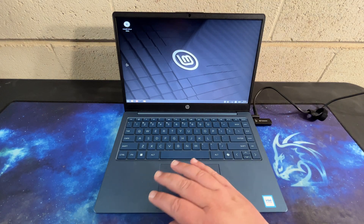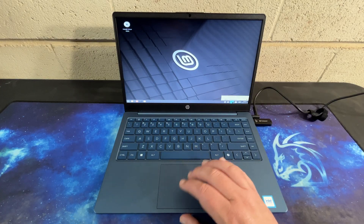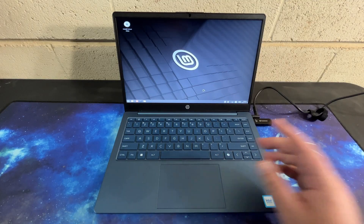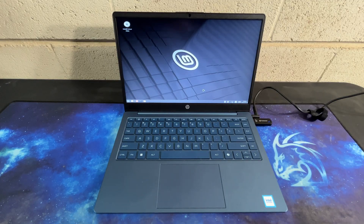We are booting from the USB drive, which does make it boot a little slow. As you can see here, no network devices are available. This laptop does not have an Ethernet port, but I do have some adapters.